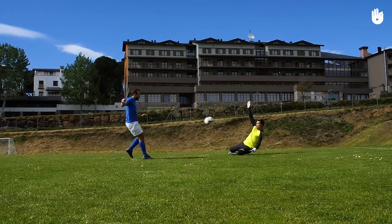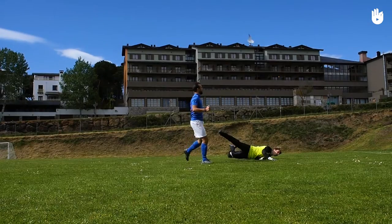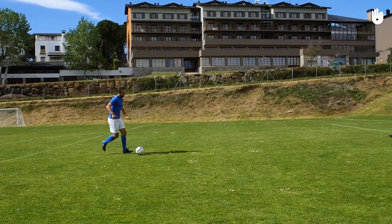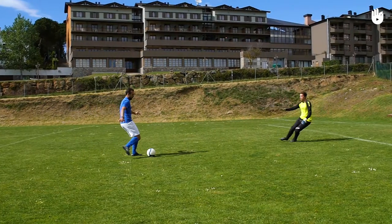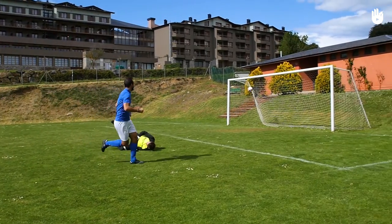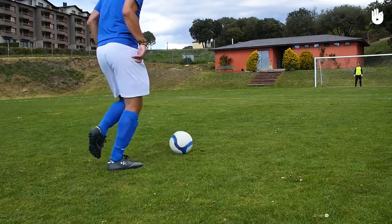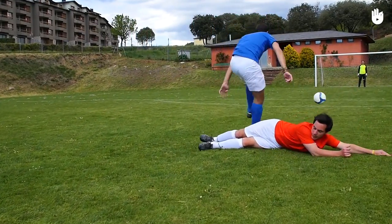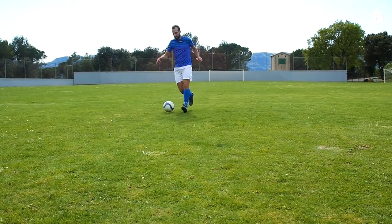It is used most often in a one-on-one situation when the goalkeeper moves towards the striker in an attempt to protect their goal. This creates a space between the goalkeeper and the goal that gives the striker a chance to lob the ball into the goal. The chip can also be used to avoid an opponent's tackle. A chip consists of giving the ball a bell-shaped trajectory to allow it to pass over an obstacle.